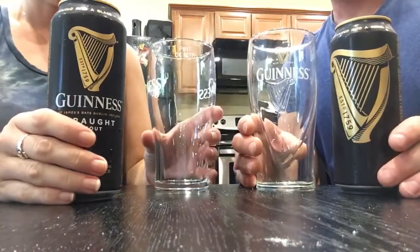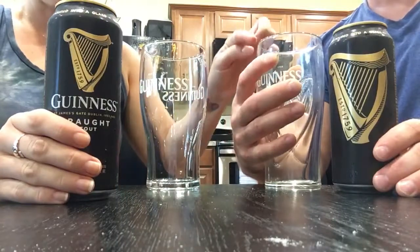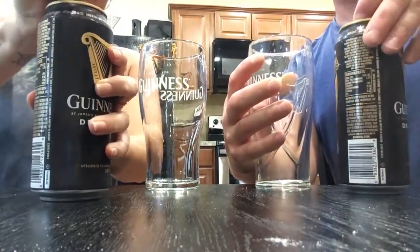Alright, Gennes can and Gennes glass. We've got a new glass, traditional glass. Alright, you ready? Let's pour these bad boys.